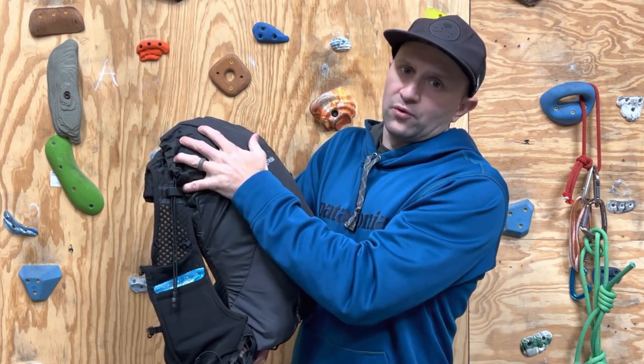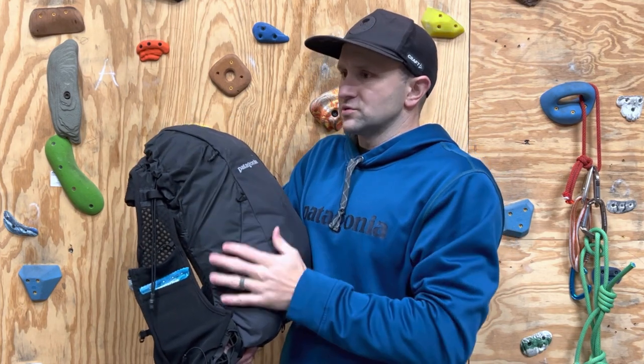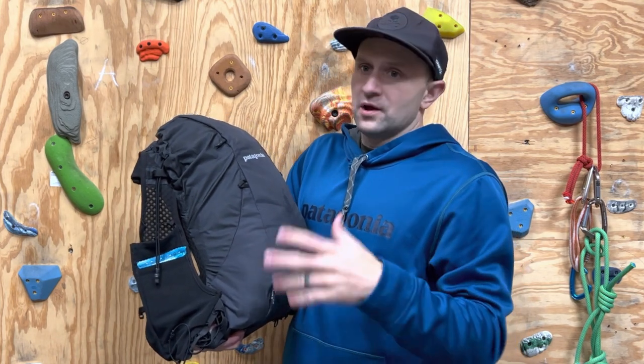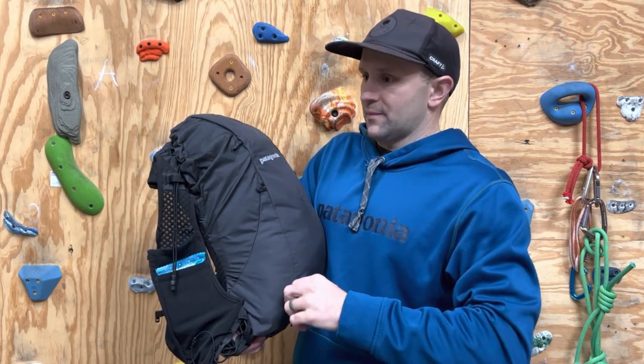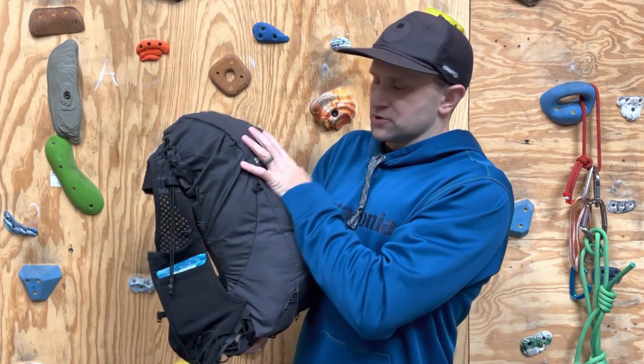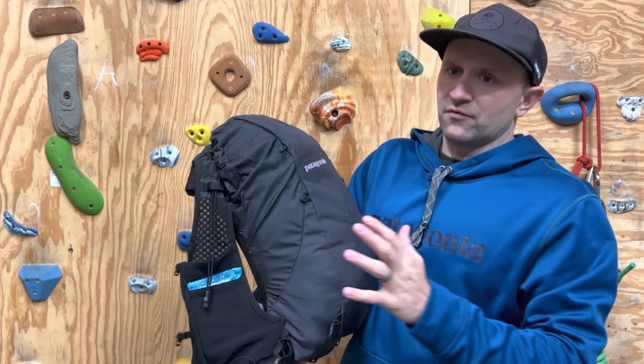It's built to hold ice axes and hiking poles. Maybe you're using this for an overnighter and you want to strap a tent or something to the outside — you totally could. Put your helmet on the outside if you needed to. Great system of storage, and you get a lot of space out of a pretty small pack.